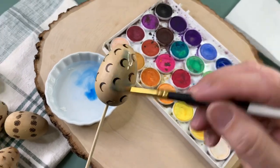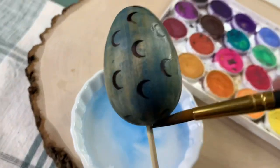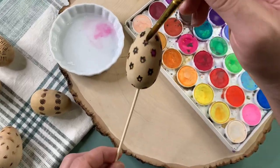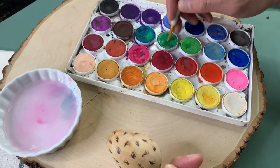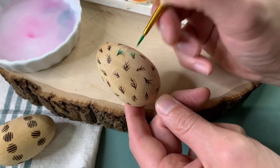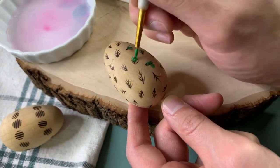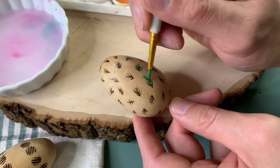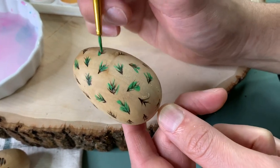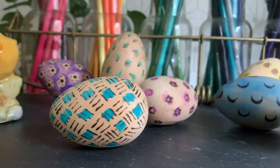We drilled a hole in the bottom of our eggs with the Dremel that comes with the Maker X so we could hold the egg as we painted with our watercolors — we just stuck a skewer in the bottom, which worked really well. We tried all different ways to paint: sloppy with a lot of water, with little water. My preference is less water, more paint — it helps the color pop. This would be a great activity to get the whole family involved and make some memories!